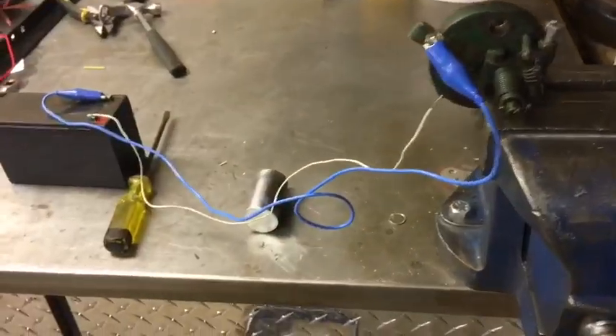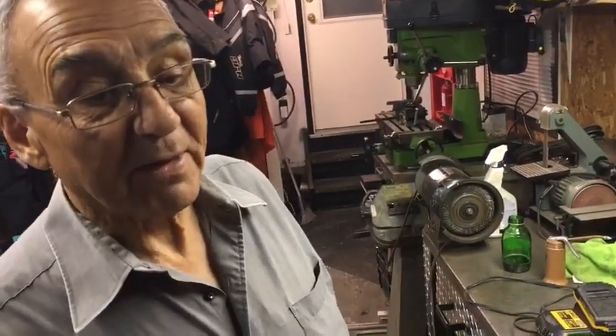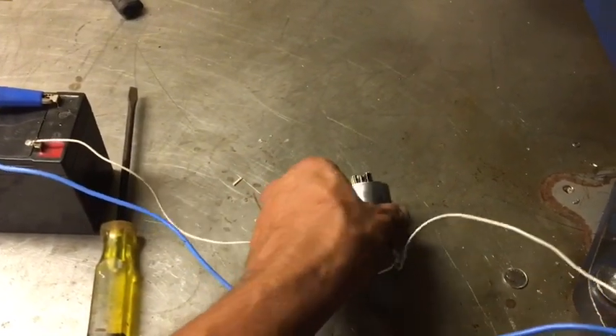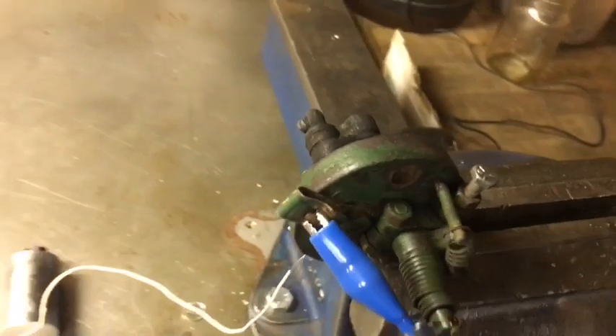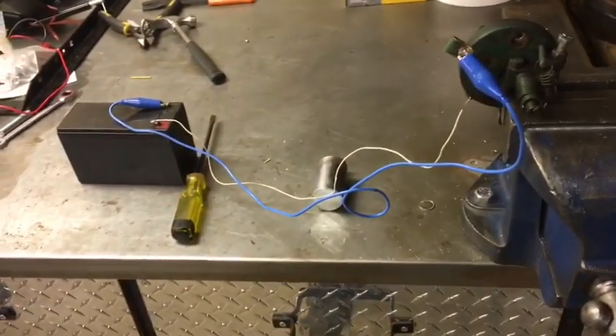So there we go — shaky cam technology. To summarize: 12 volt battery, solenoid packed with steel rods, connected to the igniter. Now we just have to package that up in a cute little package, which we already have, and try it out.